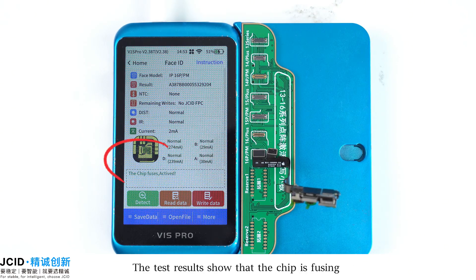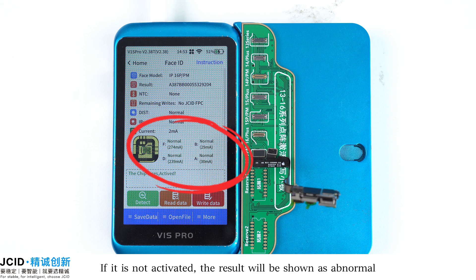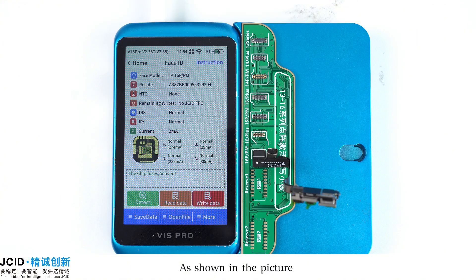Buckle the front camera assembly onto the corresponding socket of the 13 to 16 Series Face ID Activation Read and Write Adapter. The test results show that the chip is fusing. Since we have activated it before, all of the above data displays as normal. If it is not activated, the result will be shown as abnormal, as shown in the picture.